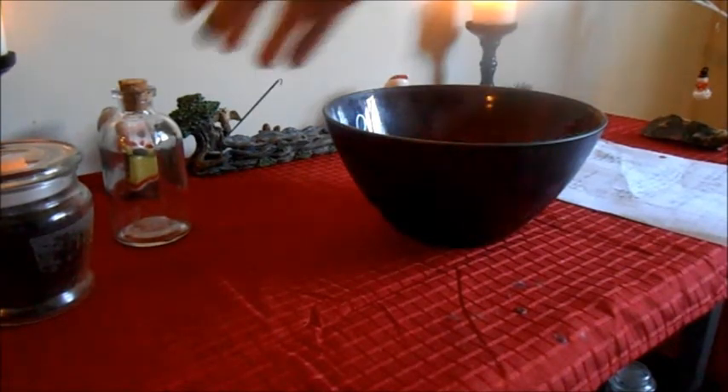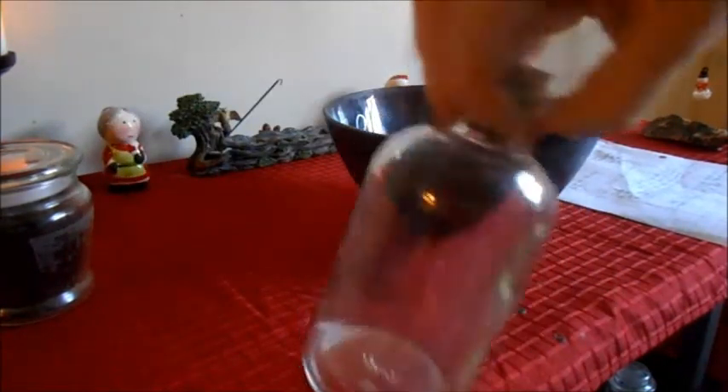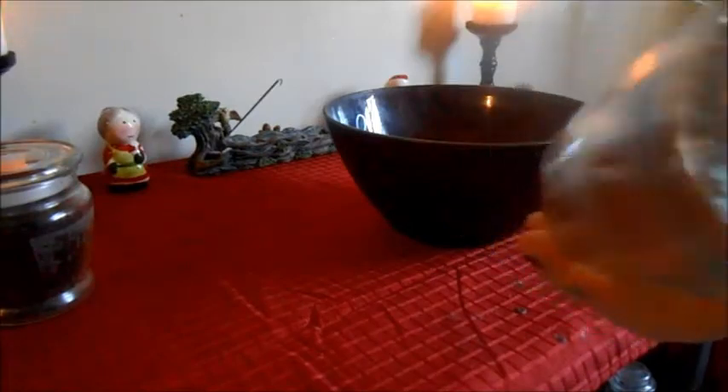The first thing you'll need is a bottle or a container that you like to put your oils in. I buy these little bottles on — I believe it's 13 Moons. I'll add a link down below so you can find them. They have all kinds of different bottles, small and big. This is an 8 ounce, and they're fairly cheap.